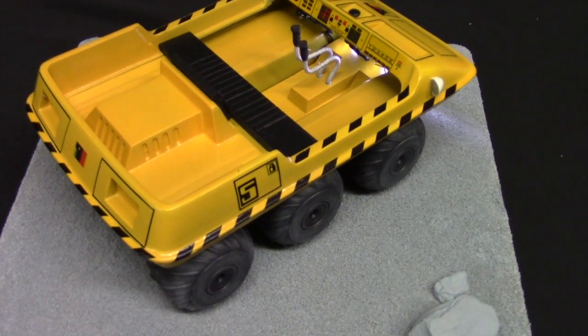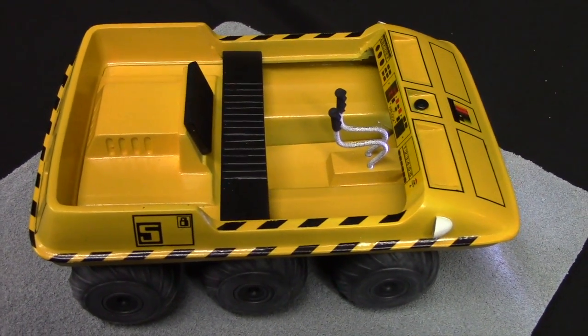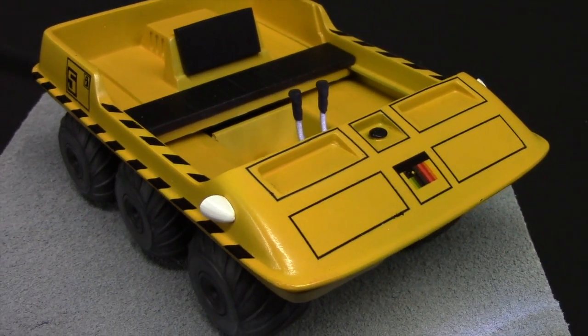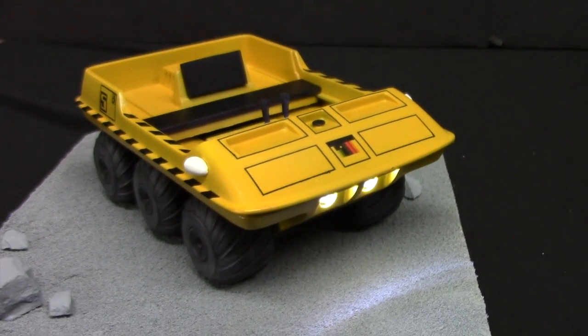That pretty much does it for this build. It was a pretty quick project, very straightforward to put together. If you are a Space 1999 fan I'd highly recommend this kit — it's really a great addition to your collection. As always, if you have any questions feel free to contact me here on my YouTube channel or at industryothermodeler@gmail.com. Thanks again for watching — I always appreciate it. I'll see you in the next one. Take care.